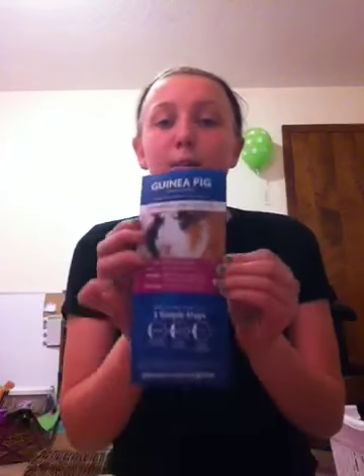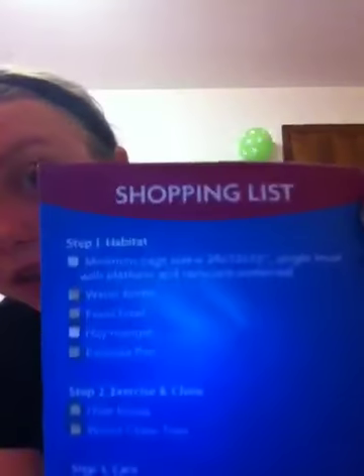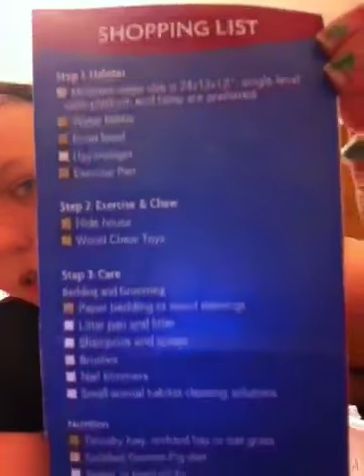If you're getting guinea pigs at a pet store — I didn't get mine at a pet store — but I just picked up one of these pamphlets. It talks about guinea pigs, and on the back they have a list if you want to get really technical about guinea pig care.